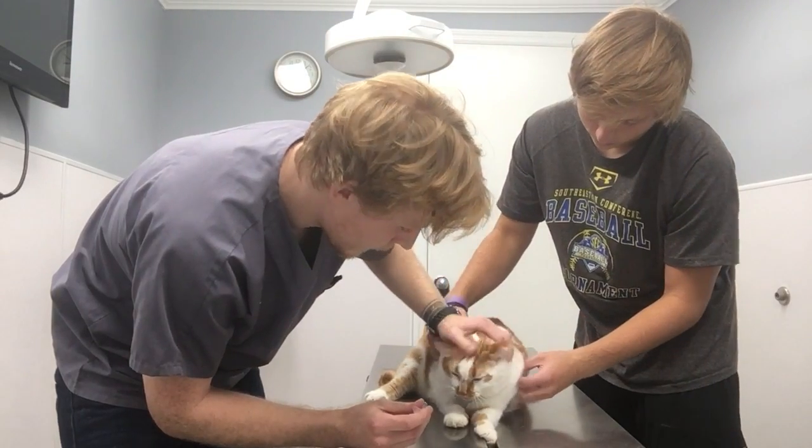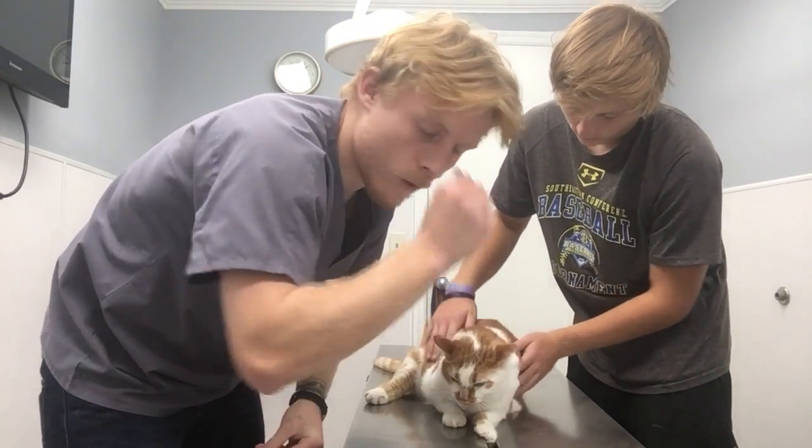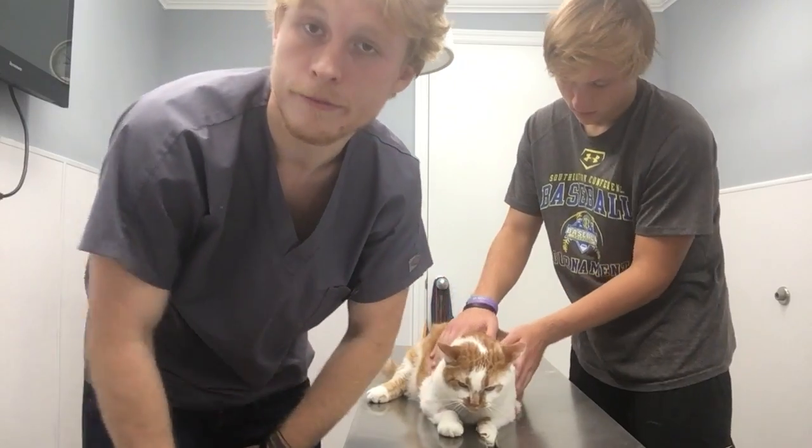Oh, good boy. And that is oral medication for medication in a few hours. All right.